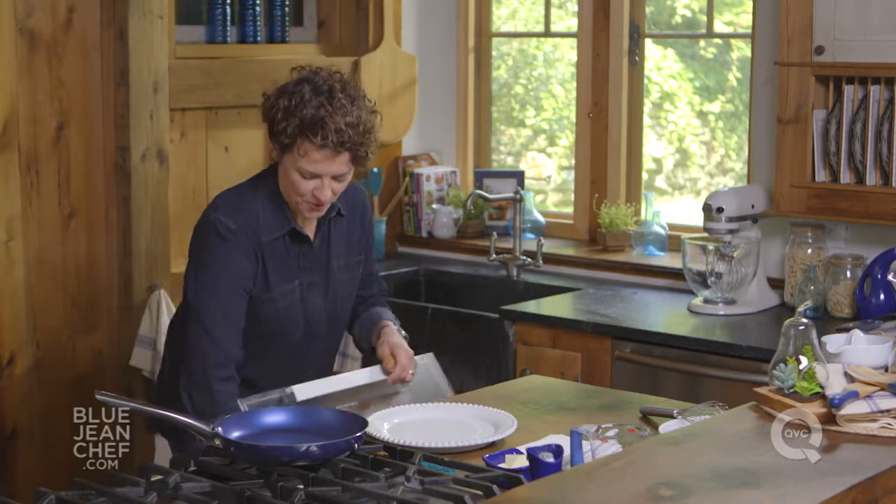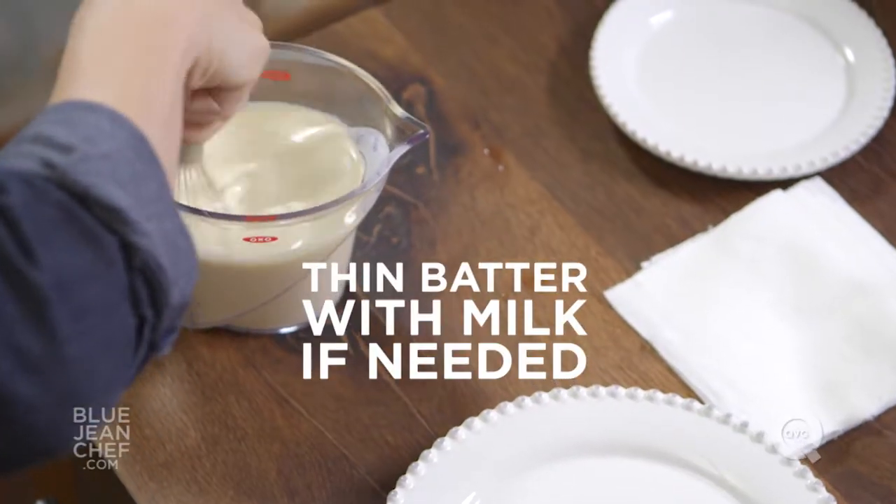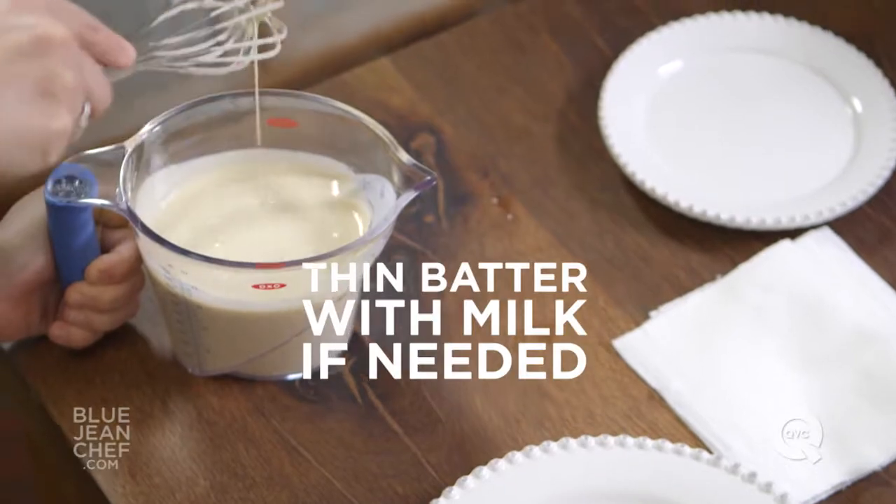Once your crepe batter has rested for two hours, it's time to make the crepe. Take it out. Now if you've left this in your fridge for longer than two hours, you're probably going to need to thin that batter a little bit with a little more milk, because the flour will have continued to absorb all the liquid. Give it a whisk and see how it looks — it needs to be pourable and relatively thin. This looks fine.